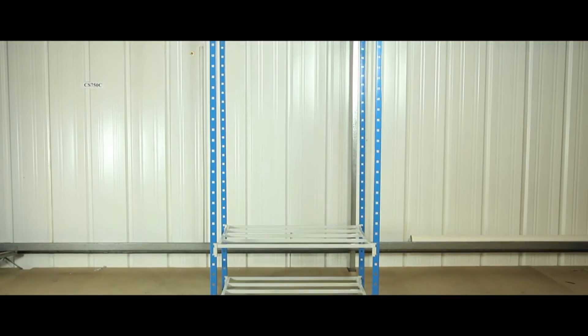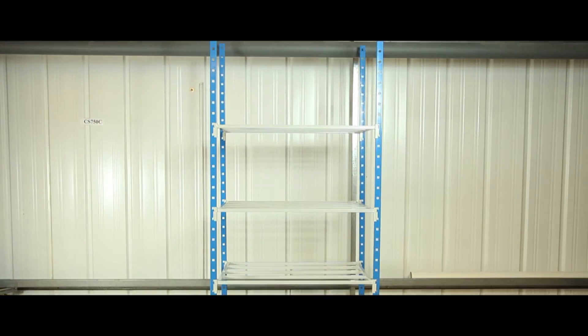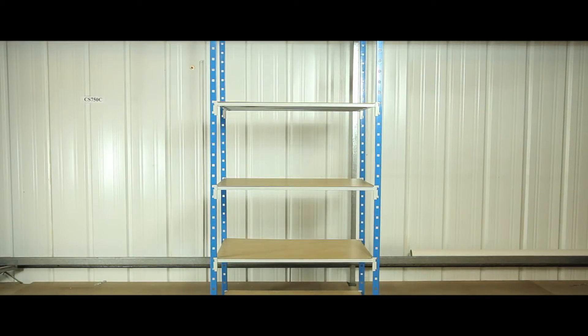The shelving can then be securely slotted into place, strengthening the frame. With optional hardboard shelf covers to store smaller items and give a professional finish.